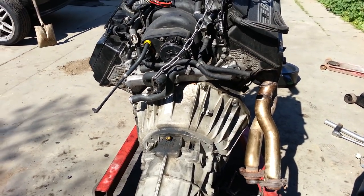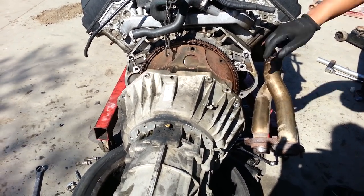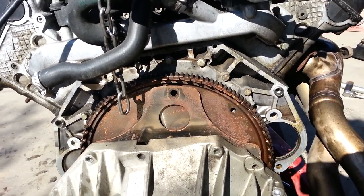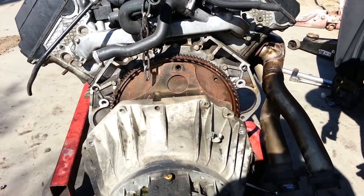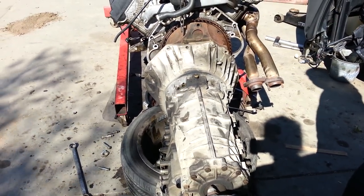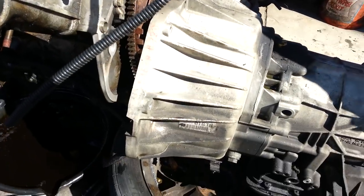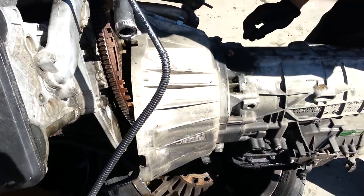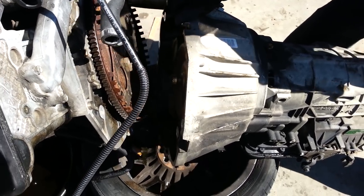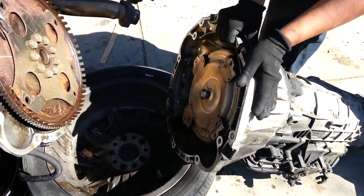We went ahead and removed all the bolts — the starter, all the cooler lines, all the cables — and we removed the four bolts holding the torque converter. We just slid the transmission and it came off just like that. I'm going to be careful because this thing is heavy. I'll set it down and show you how it looks up close.